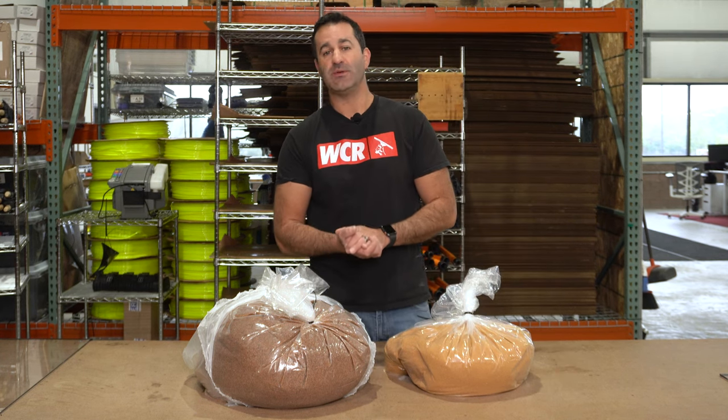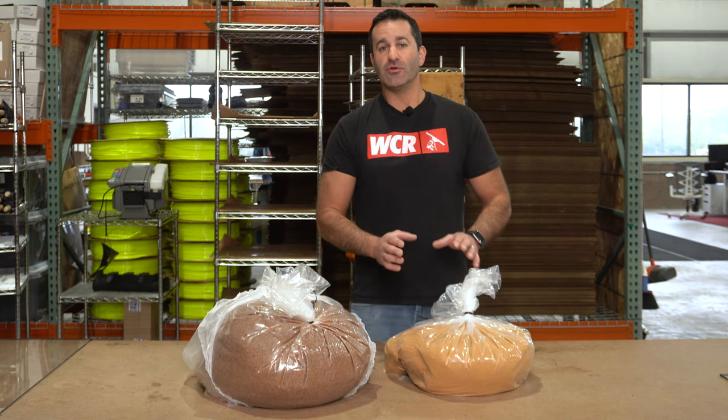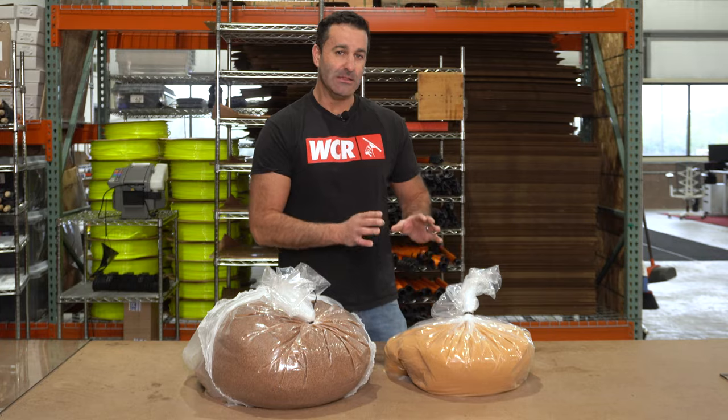Sometimes it will look a little bit darker. If it looks darker, it's because it's a little bit more wet, either sitting at the bottom of the bag — it'll attract some moisture down there, fall to the bottom, look a little bit darker. Virgin resin will last the longest.